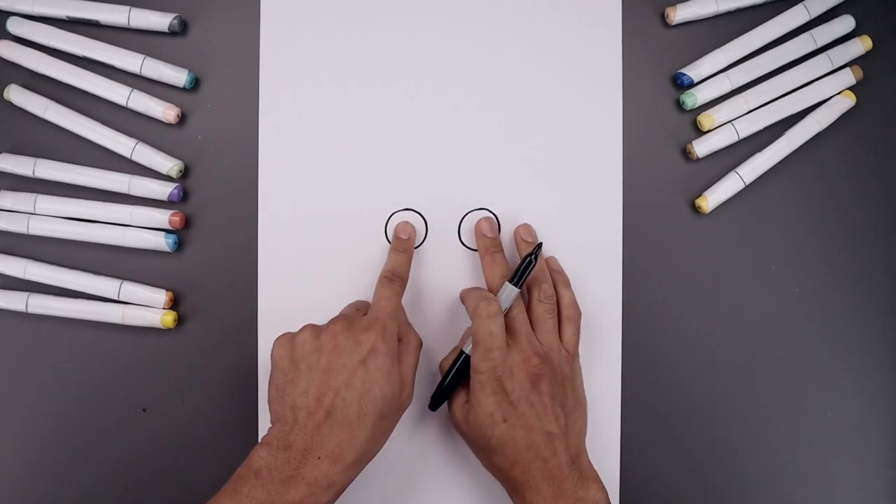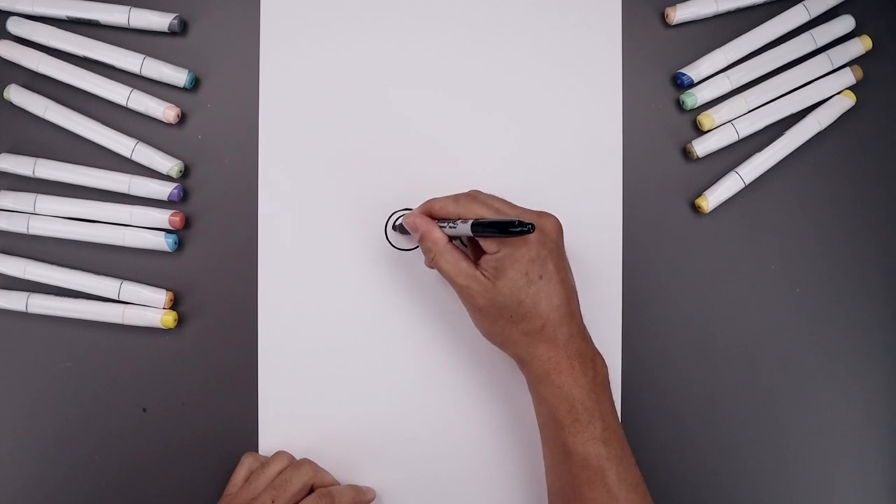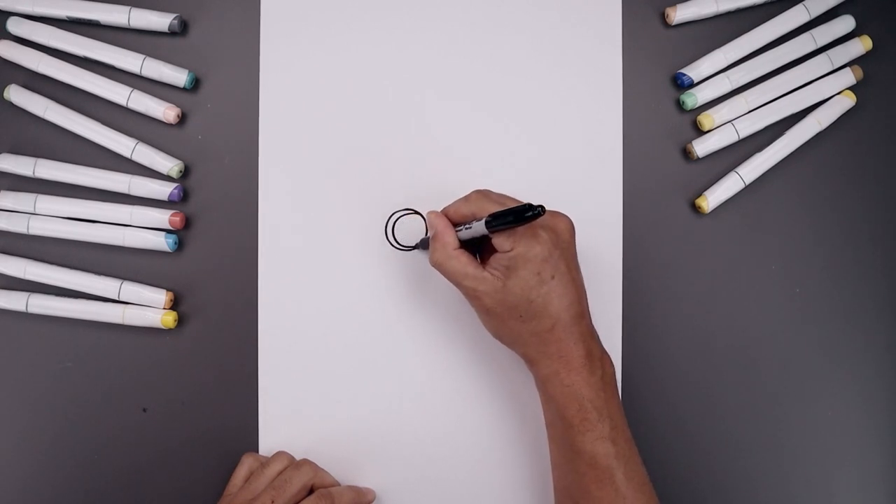Now I'm going to push the pupils towards the inside of the eye. On the left, draw a smaller circle leaving an edge on the outside and pull that in.